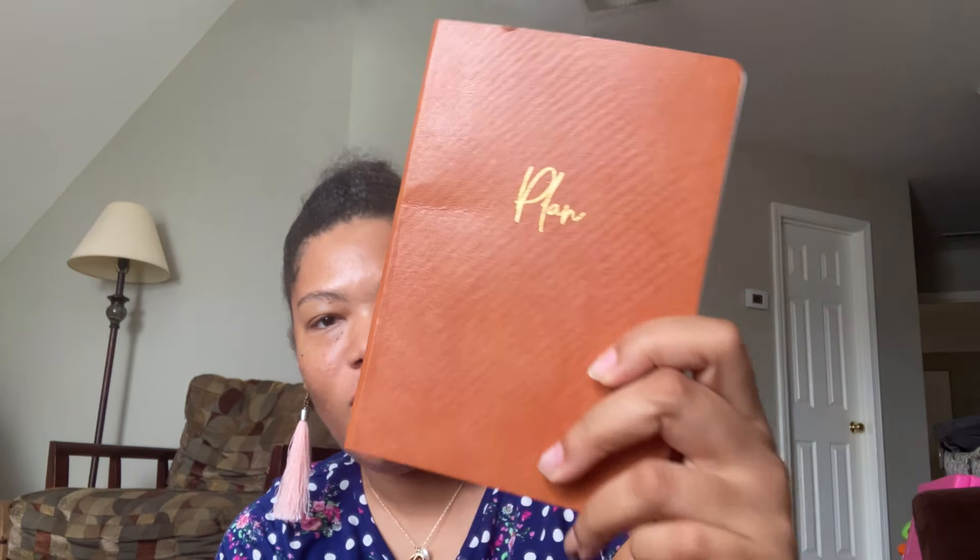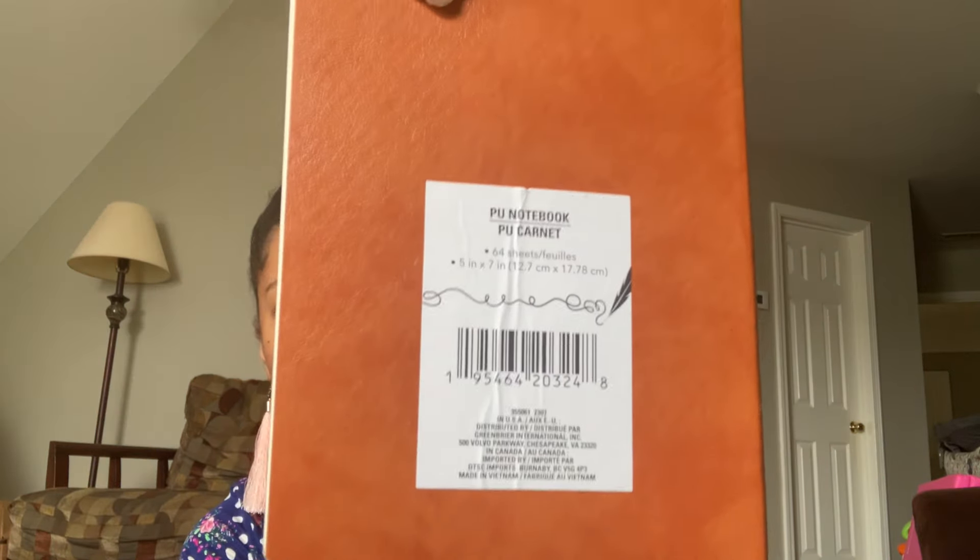I'm also going to have guys' gifts available when I set up my Mother's Day table, because people like to buy for men and women all year round. Speaking of men — in another haul I found some of these. This one looks kind of like rawhide, and I just love the look for a man's gift. I said if I ever saw these in the store again I'd grab them, so I found one and I took it.